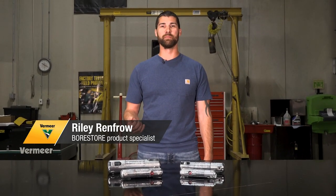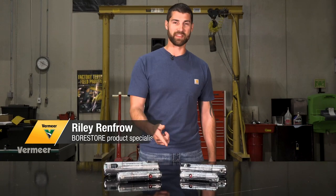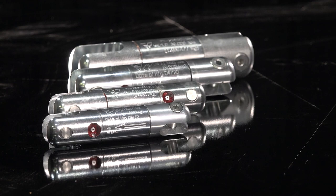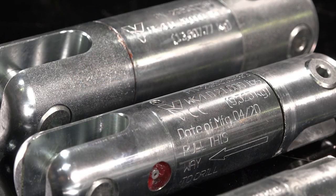Hey everyone, Riley Renfrel, fore-store product specialist, bringing you a first look at these quick shot swivels. First things first, let's talk about the material of the swivels. They are made out of industry standard alloy steel to last for strength and durability.